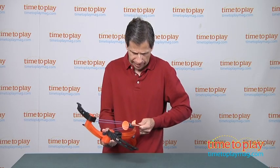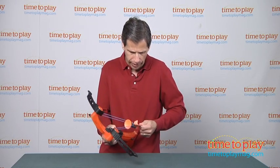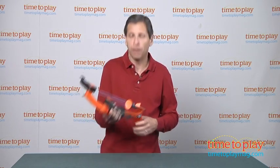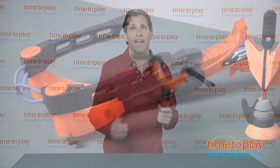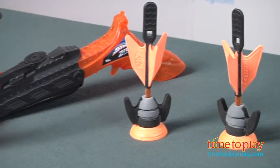One thing little kids will have problems with is that it does take a lot of strength, and you really have to be able to pull back to get it to latch on. The one thing I really do like about it is the safety that you have to click every time. This is for kids ages 8 and up from Zing Toys.